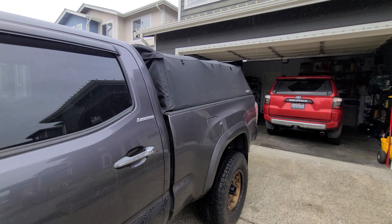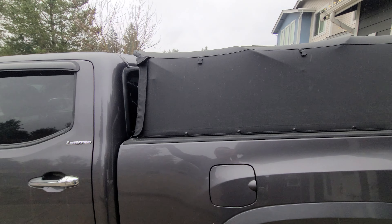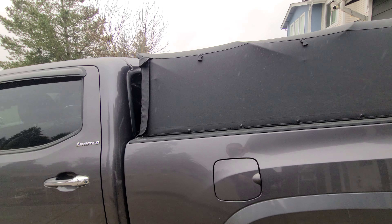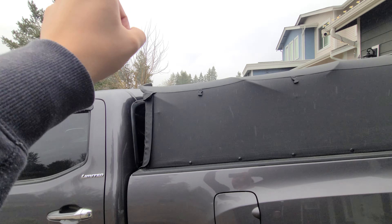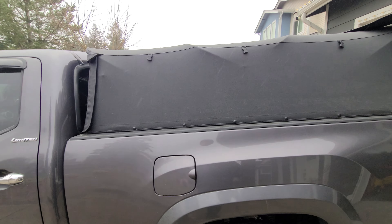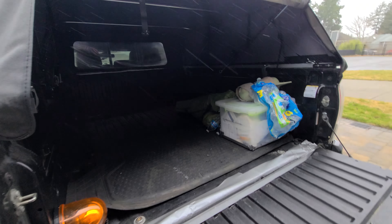I run a soft topper on my truck, so I don't have a rack or anything installed. A lot of the guys that run this antenna put it on top of their rack with a swivel mount, and it extends all the way up two feet. But I like mine a little more hidden, so this is how I have it set up.